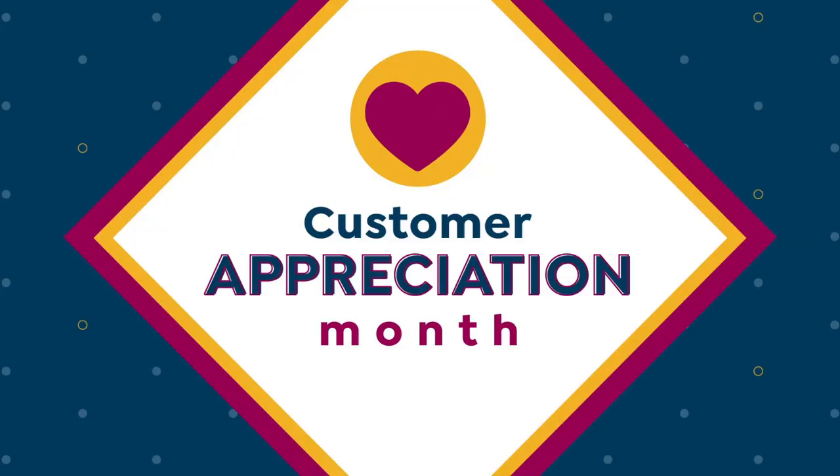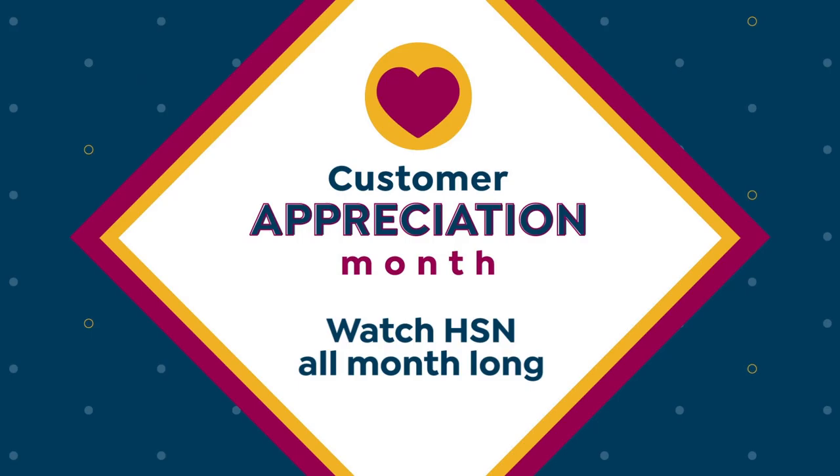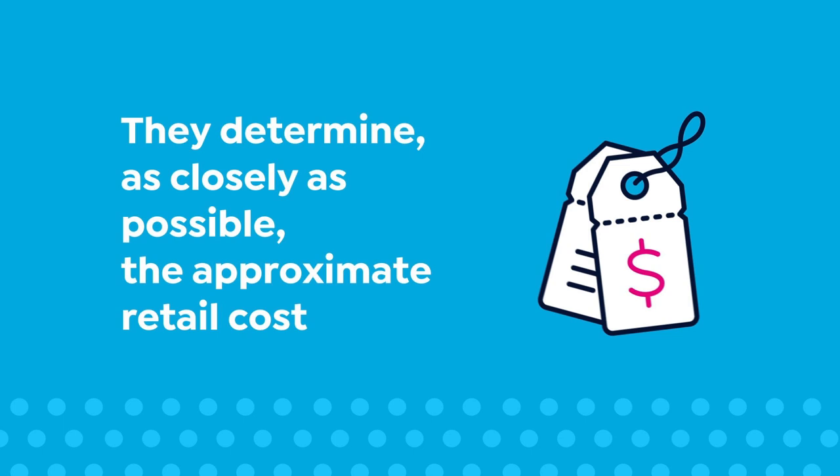We know that there are so many places to shop, so we want to thank you for being here with us. We're celebrating Customer Appreciation Month by devoting the entire month of April to you. We're donating $1,000 a day to your favorite charities. HSN card VIPs will get so many extras. Shop on the HSN app to get exclusive offers. Be sure to follow HSN on Facebook and Instagram for insider access. The appraised values you see at HSN are set by independent, professionally certified appraisers.